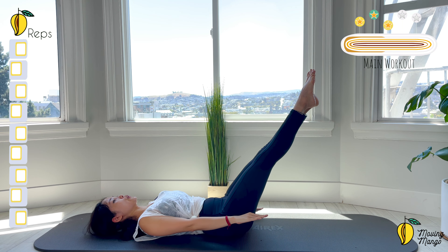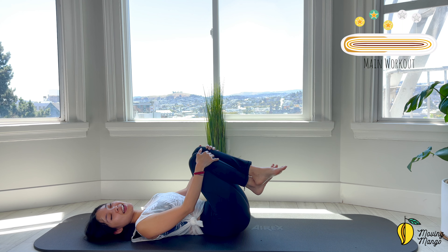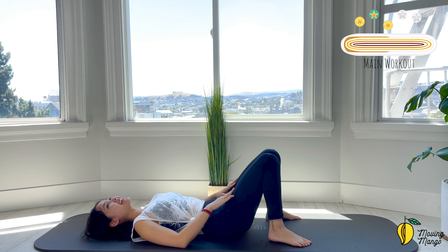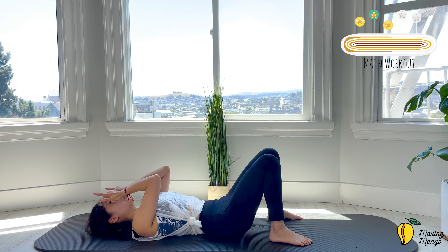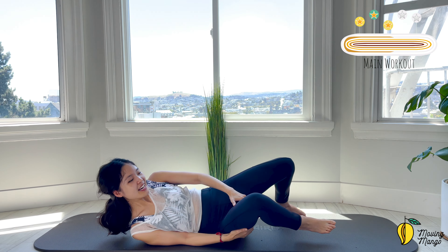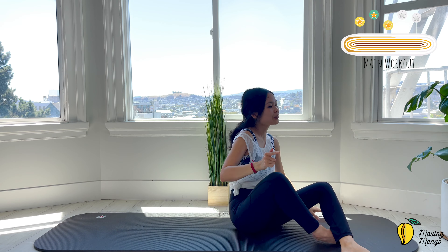Slowly hug your knees to your chest, inhale deeply through your nose, and exhale deeply through your mouth. I feel so sweaty right now! Inhale deeply through your nose and exhale deeply through your mouth — that's amazing. Lean on one side and sit up. I'm going to do the last challenge before we complete the workout today.